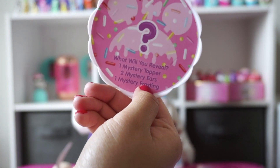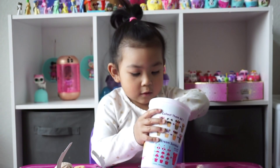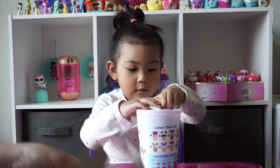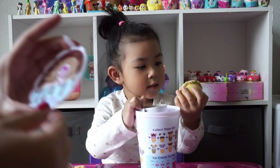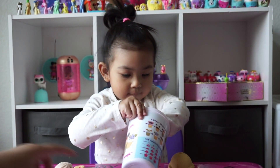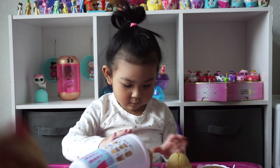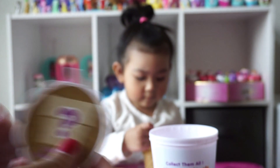What will you reveal? One mystery topper. Two mystery ears. One mystery frosting. Oh, cute! One mystery scoop. One mystery vase.